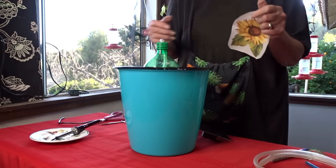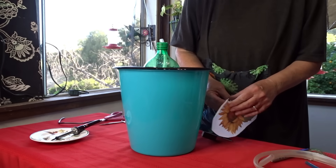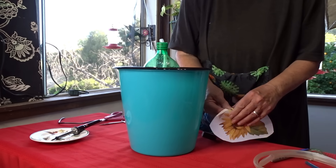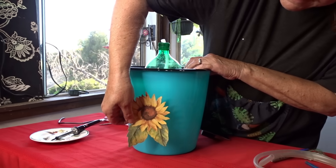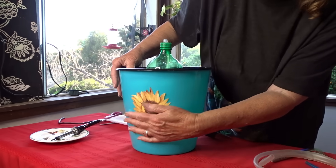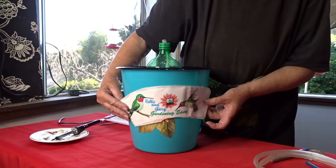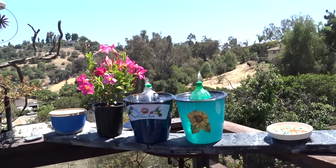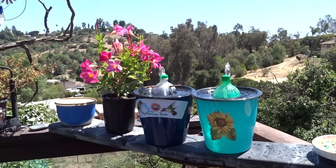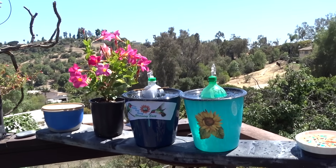You can paint it if you want — you could make a sticker, do your own artwork, print up artwork, and if you have a laminator or just want to buy a sticker, put it right on the front to give it a jazzed-up look. Now we have two of them and they're portable. I'm going to move one to my bird garden and leave the other up here on the deck.